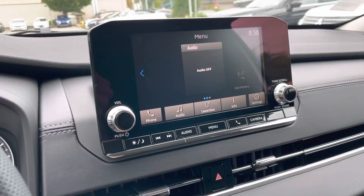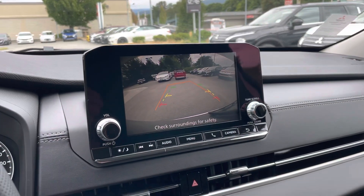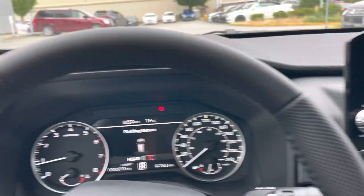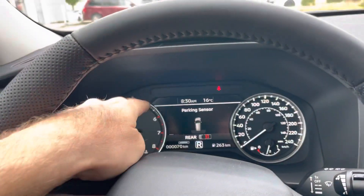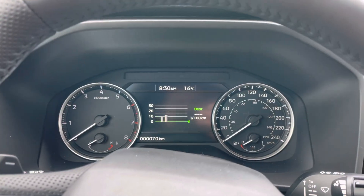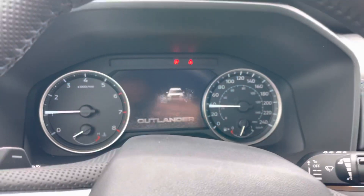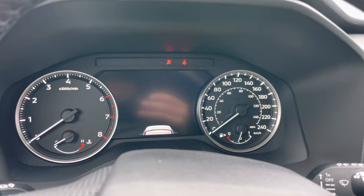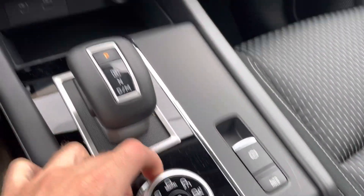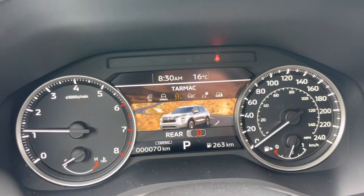With backup camera right here. You don't get the 360 camera, but this will do the job. Beautiful screen — when you turn the vehicle on and off, you get a little bit of information and animation. I like that. And when you scroll here to select your drive mode, the screen changes as well, giving you a visual reference.